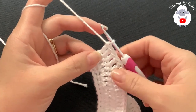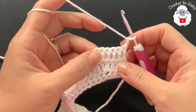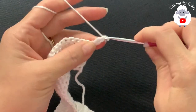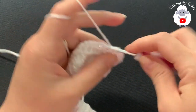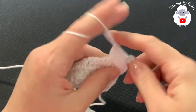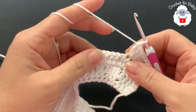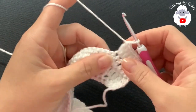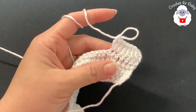At the end of the third row I have 76 double crochets. For the fourth row, chain two and turn. Make five double crochets, then two into the next. Continue — five double crochets then two — to the end. At the end of this fourth row you're going to have 88 double crochets.